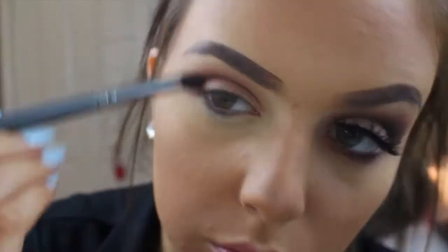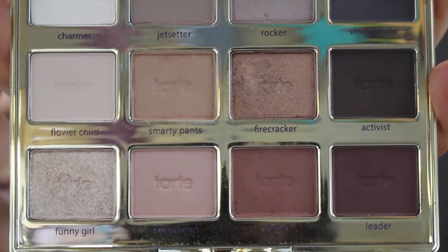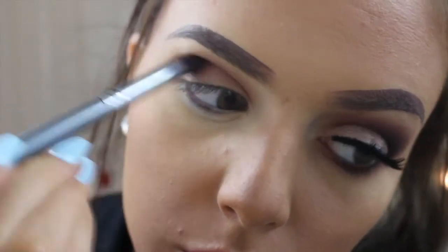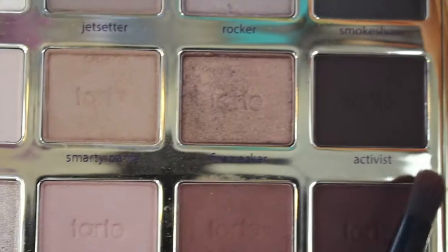Here I'm taking the shade Rubble with a smaller blending brush and putting that in my crease using tiny circle motions. Then I'm going in with Leader and popping that right on top as well, getting deeper into the crease. Pretty much we are just transitioning into different colors for different layers for dimension.